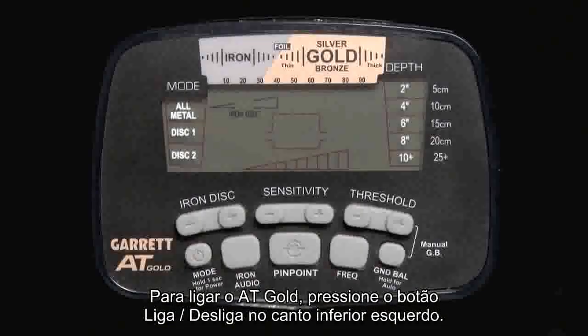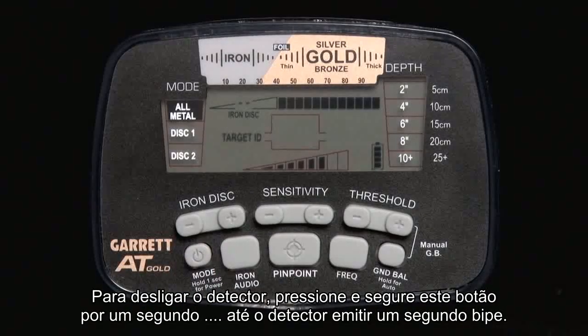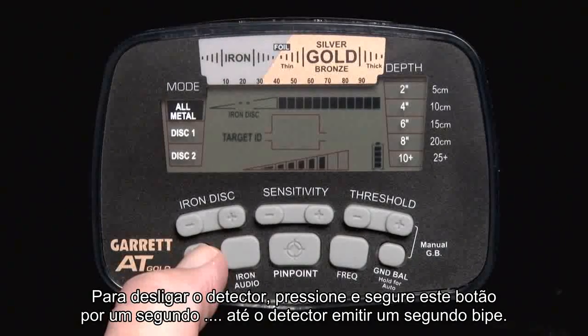To power on the AT Gold, press the power button in the bottom left corner. To turn off the detector, press and hold this button for one second until the detector makes a second beep.